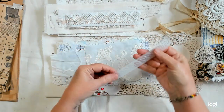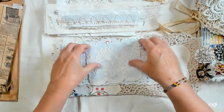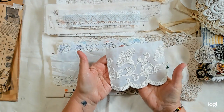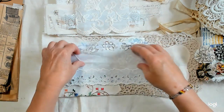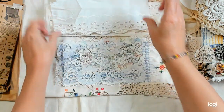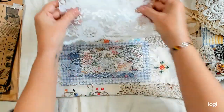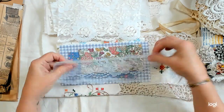Another crochet trim and another piece of pale blue. Then there's some big eyelet trim and flat lace — two of those, different ones.